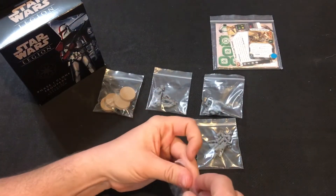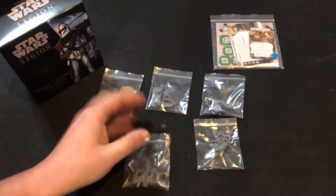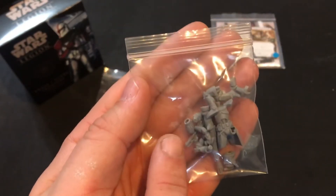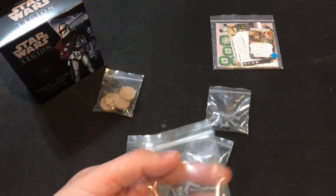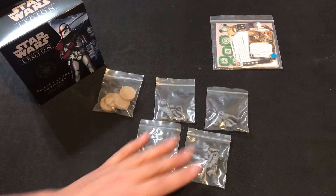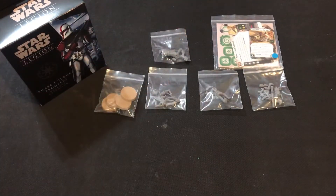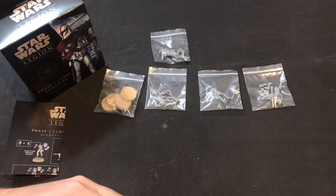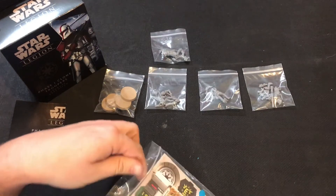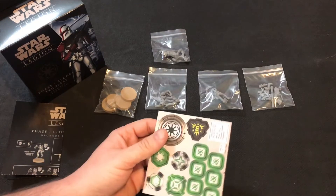They come with unhelmeted head options, which is really great. The trooper captain comes with an unhelmeted head, the rocket launcher guy has a helmetless head option, and so do the other two models. So if you're looking for unhelmeted heads, this is the way to go — you get four of them, which is great for people who have been ordering 3D printed alternative heads for their clones. Buy a bunch of these and you could do a whole squad without helmets, though most clones from the Clone Wars series fought with their helmets on.